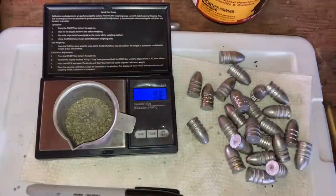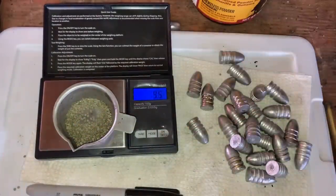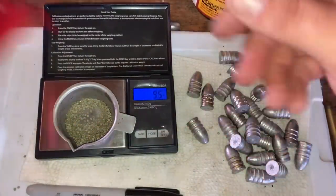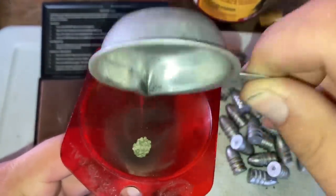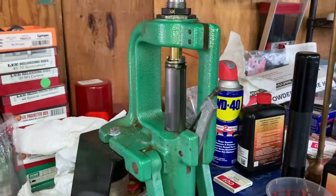For this 50-70 load, we're using 9.5 grains of Trail Boss. I started at 8.5 grains and worked my way up to 9.5 — you'll see why when you see the chronograph results. This is plenty slow and plenty low pressure to work safely in 50-70 trapdoors.